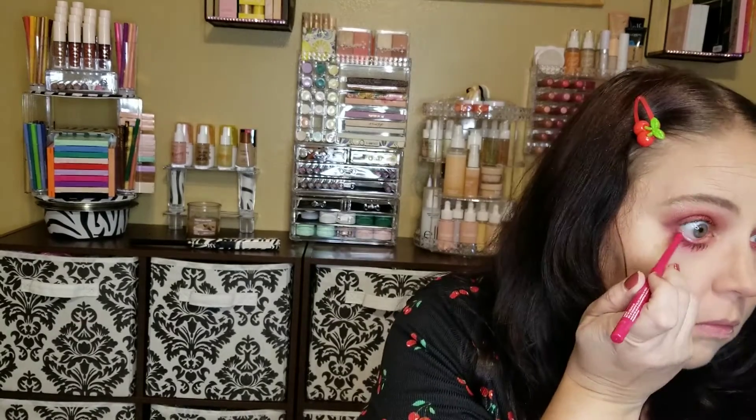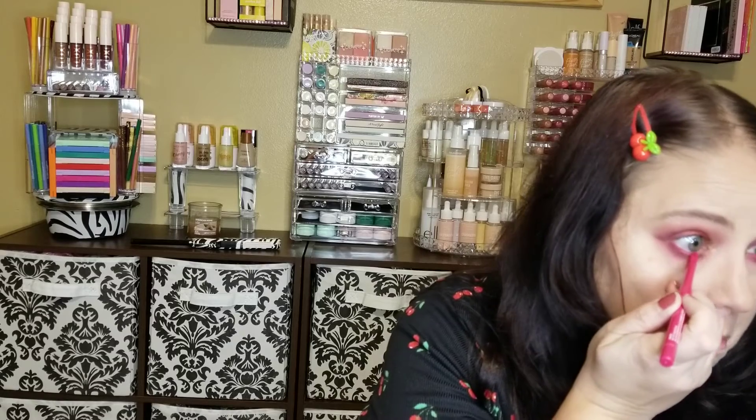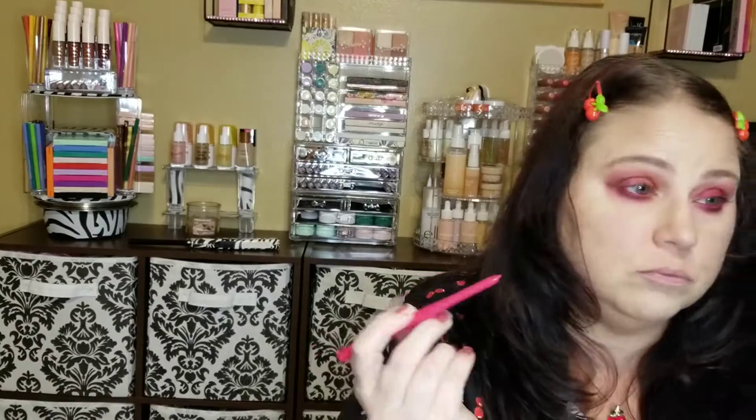I'm going to apply ColourPop's Cream Gel Liner in the shade Jubilee into my waterline. Off camera, I applied the 3D Foamake Lashes in the style Offended from Beauty Creations. And then we're going to try one of the ColourPop Cheek Do's that came in the Cherry Crush Collection.